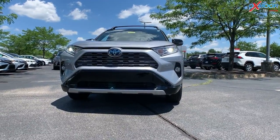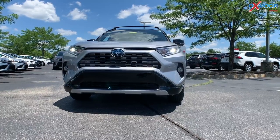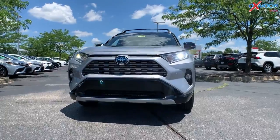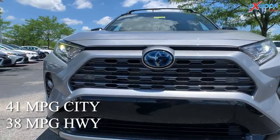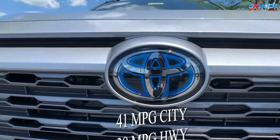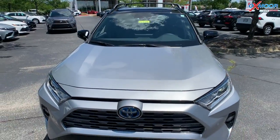Before I go over some of the details, I do want to talk a little bit about the gas mileage. It is a hybrid, so with that you're going to get 41 miles per gallon in the city and 38 on the highway. That is incredible right now, especially because gas prices are so expensive.